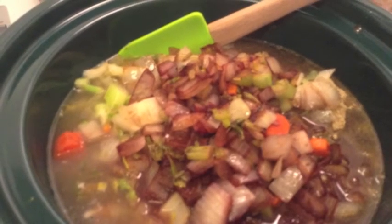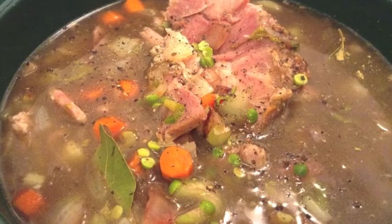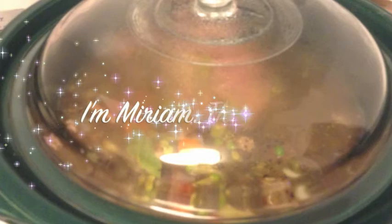Put your lid on and you come home from work at three or four o'clock — voilà, you have the most delicious split pea and ham soup. Quick and easy for all us working people. Thanks for joining me.